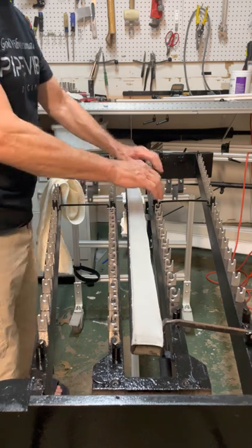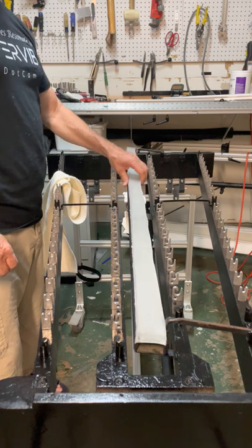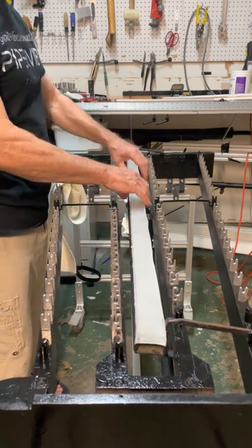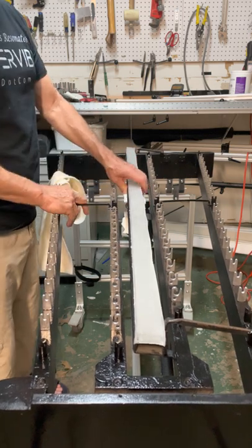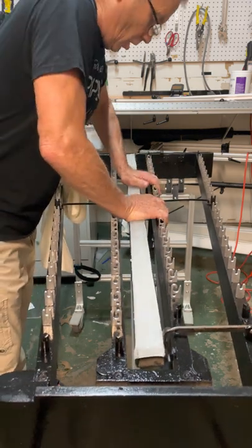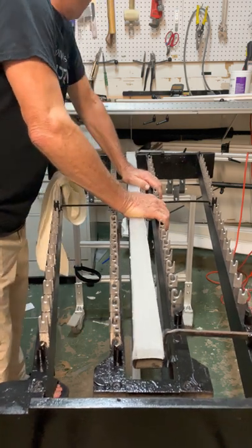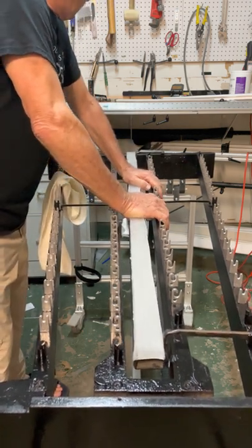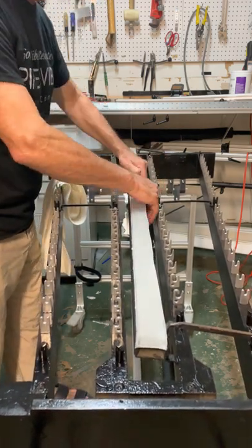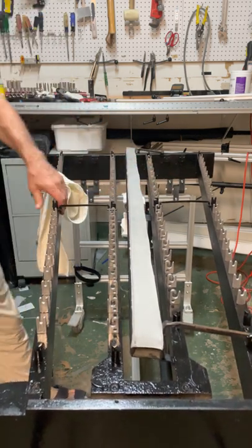I highly recommend that you always disengage that every time you're not using it. Otherwise it creates indentations, and those create buzzes, especially if you're using the gel pad — but on both the gel pad and the hard felt belt. The hard felt belt buzzes almost from day one. But if you use the gel pad, you're probably wanting to get rid of that sound as much as possible. Some people it doesn't bother them. Hope that was helpful.